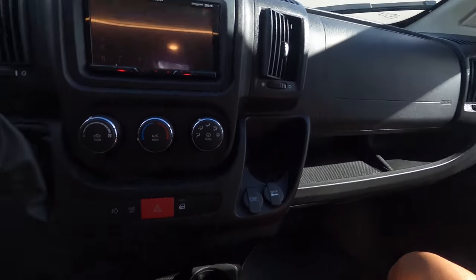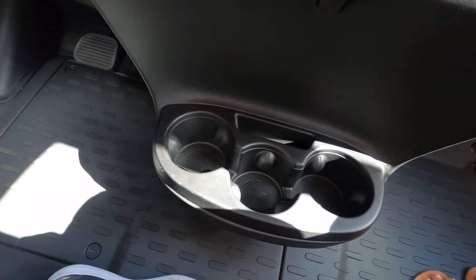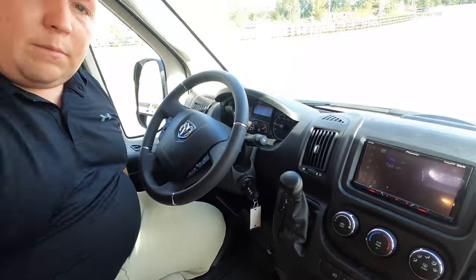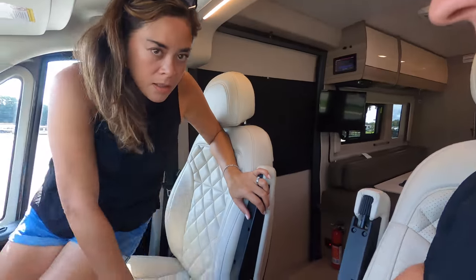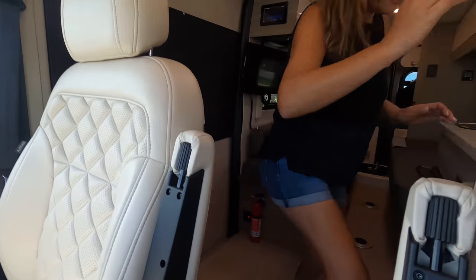I like the floor because Class B fans are in and out, boondocking a lot, maybe getting dirty — in the woods or at the beach. There's storage up here and right here too. In these Class Bs they try to fit every nook and cranny. Both of these seats swivel to become part of the living area. There's also a step right here.